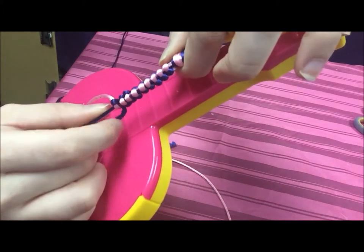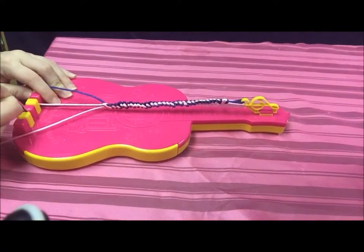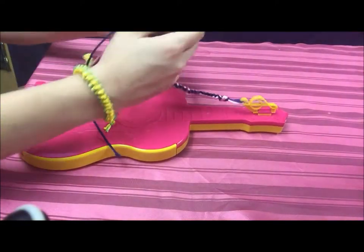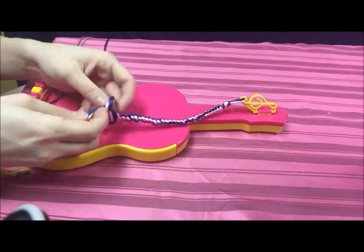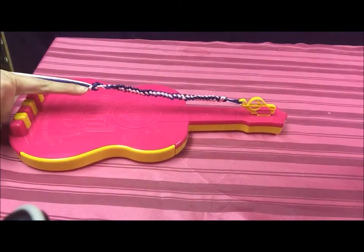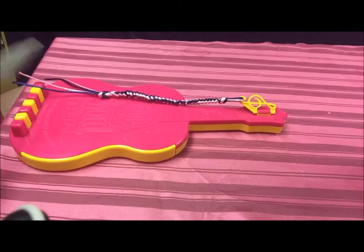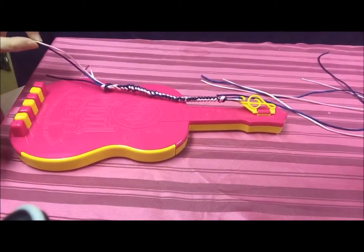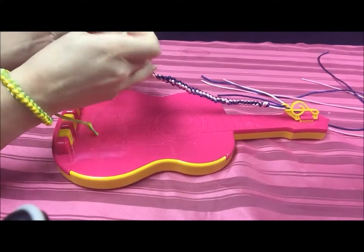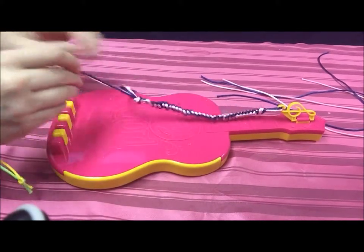Once your Jenna bracelet is to the desired length, take the small shorter strings out of the pegs, then take all four strings and tie a simple knot in the bottom. Make sure the knot is really tight so that the pattern doesn't come loose. Then measure about index finger length and cut right where your knuckle is. Next, take two strings that are opposite colors and tie a little knot in the bottom — do the same thing on the other side.